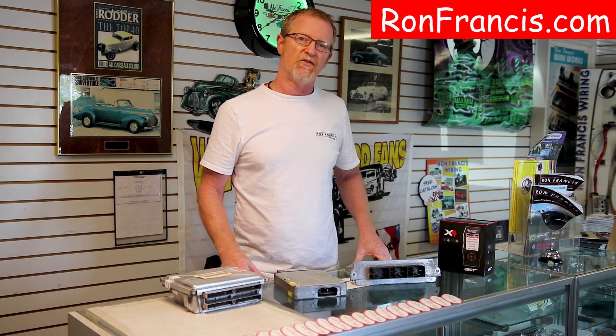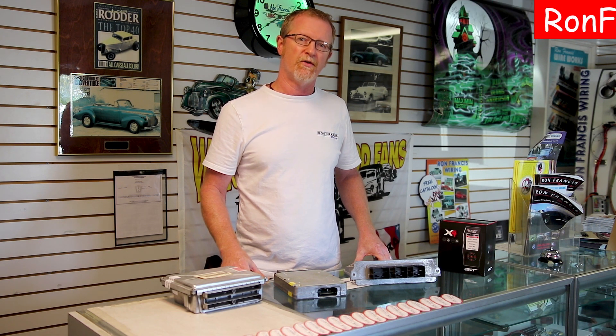Thanks for watching. If you have any questions you can check out our website at ronfrancis.com and submit a question through one of our portals there — you can ask Ron or contact us.